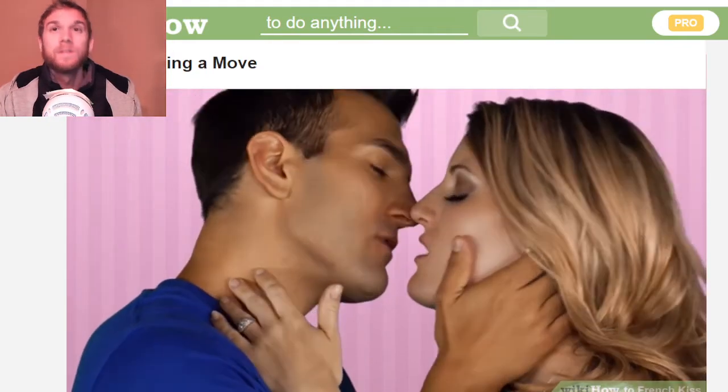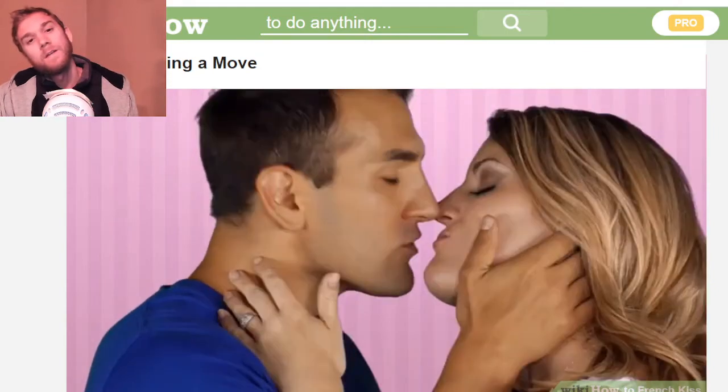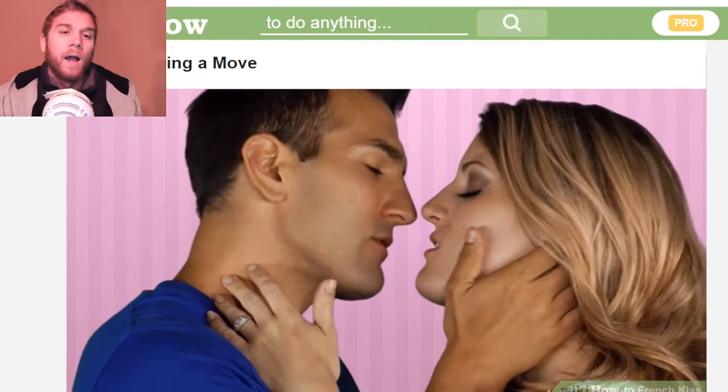Tilt your head slightly to one side, but not the same way as the other person. See — he goes to the left, she goes to the right. Left, right, left, right.